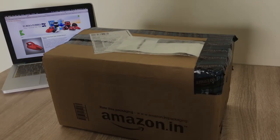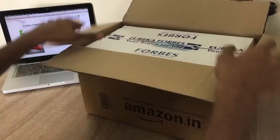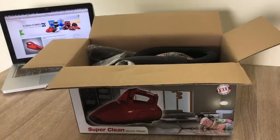Buy products from Amazon only. Here's the box. Hi everyone, this is channel AGT. Today I am going to give you a review about the Eureka Forbes Super Clean handheld vacuum cleaner.